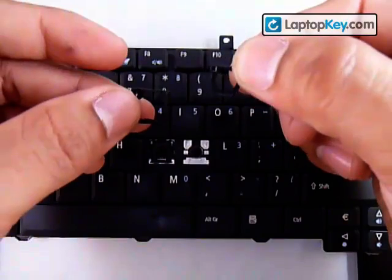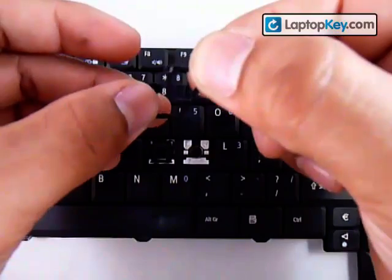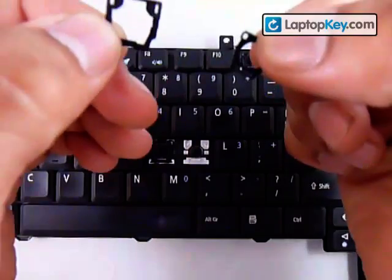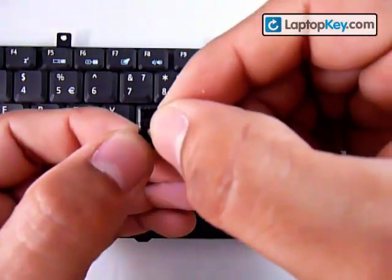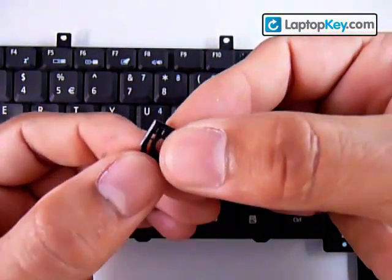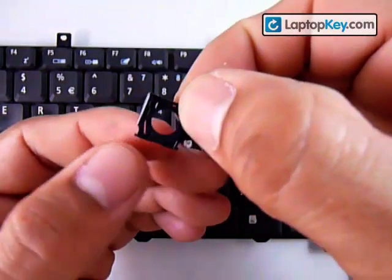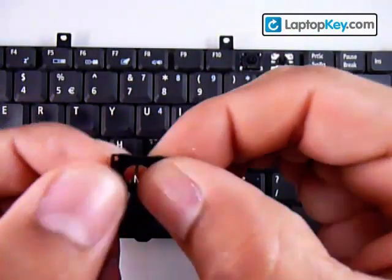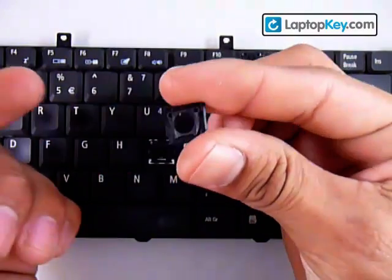Put the smaller piece over the larger piece, sliding it through with just the bottom bar. The bottom bar of the small piece goes underneath the bottom bar of the larger piece. Once you have that, hold it in place and click — push down on the sidebar. Now it's one piece.